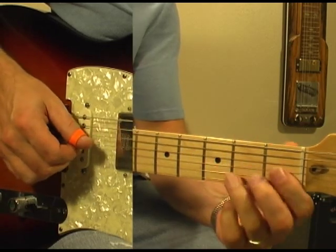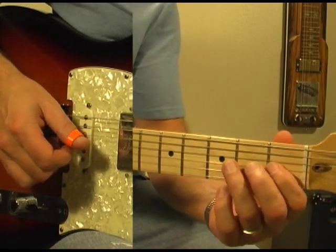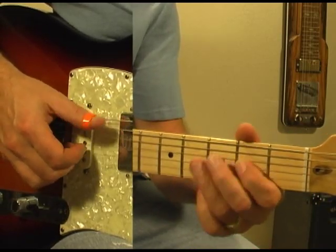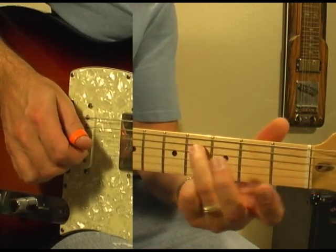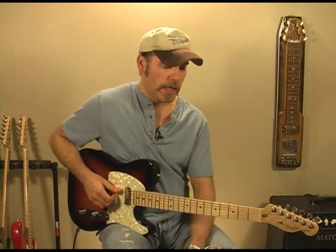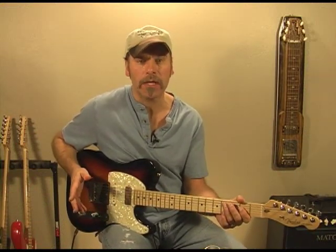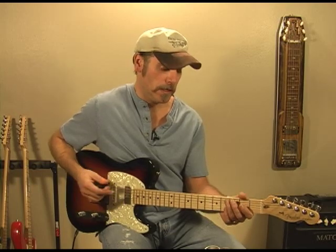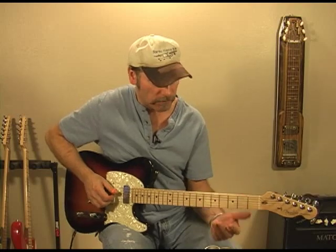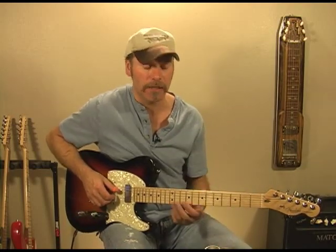Let me play that one more time. Like I said, that's the first half of the lick — there's just tons of stuff you can do for the other half. I'll try to come up with a couple examples and show you what I played on the DVD.